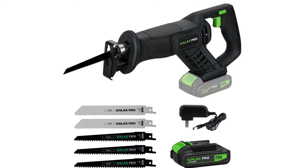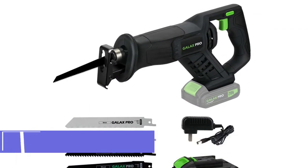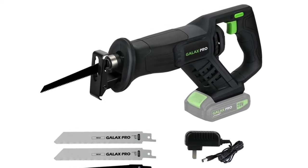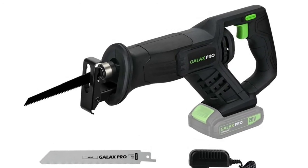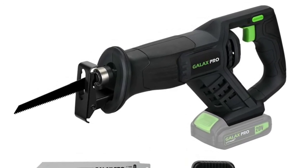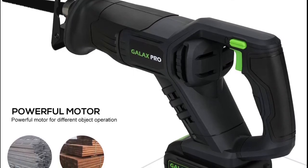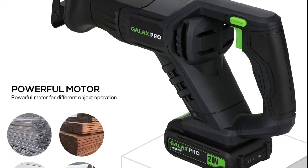Let's get started with the list. Number five: Galax Pro reciprocating saw. The 20V battery delivers a no-load speed of 0 to 3000 SPM for strong, controlled cutting through wood, pipe, and metals. The 2Ah battery comes with a one-hour fast charger and battery power indicator.